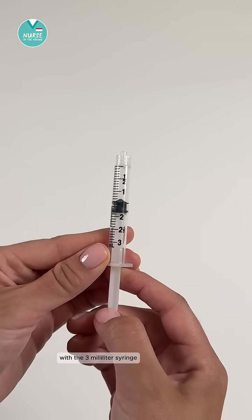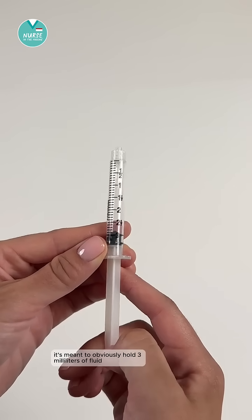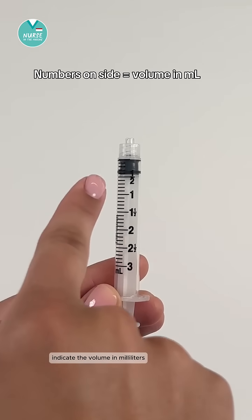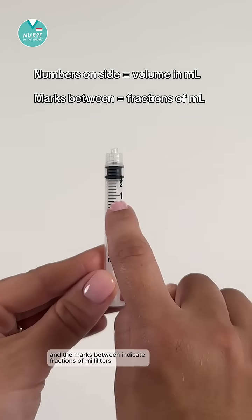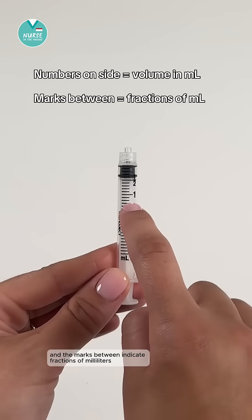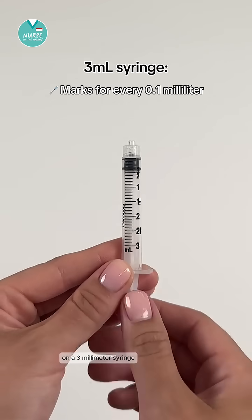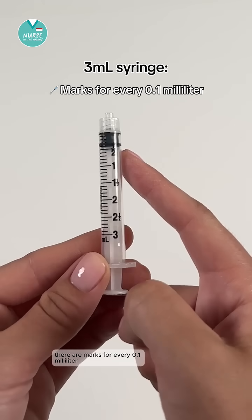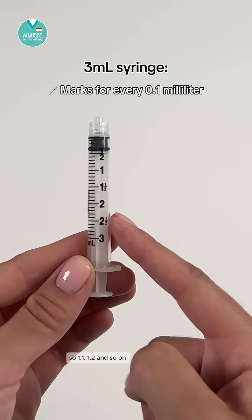With the three milliliter syringe, it's meant to hold three milliliters of fluid, so the numbers on the side indicate the volume in milliliters and the marks between indicate fractions of milliliters. On a three milliliter syringe there are marks for every 0.1 milliliter — so 1.1, 1.2, and so on.